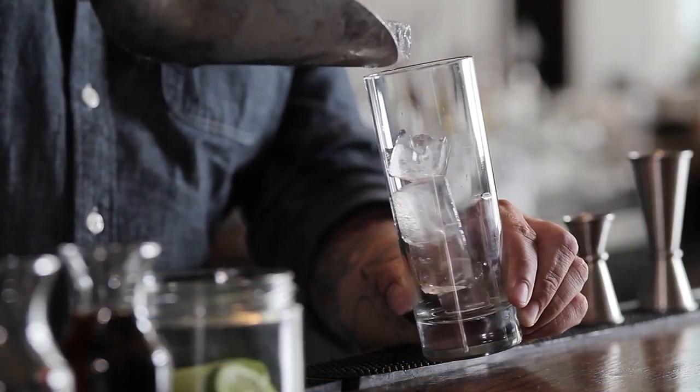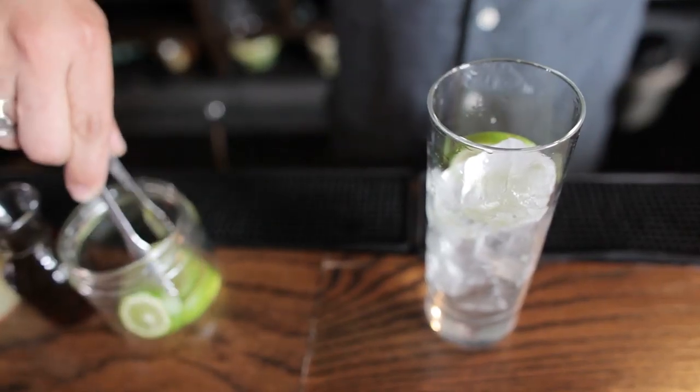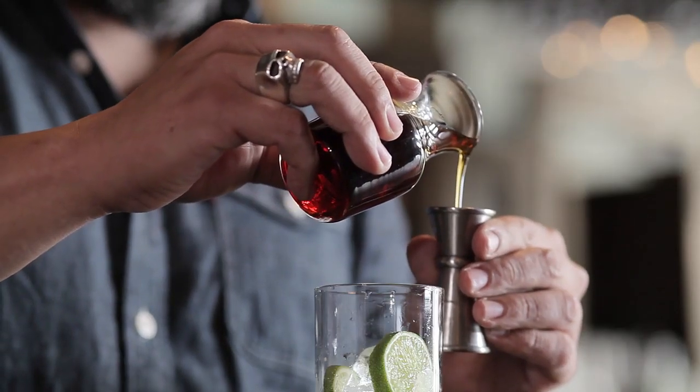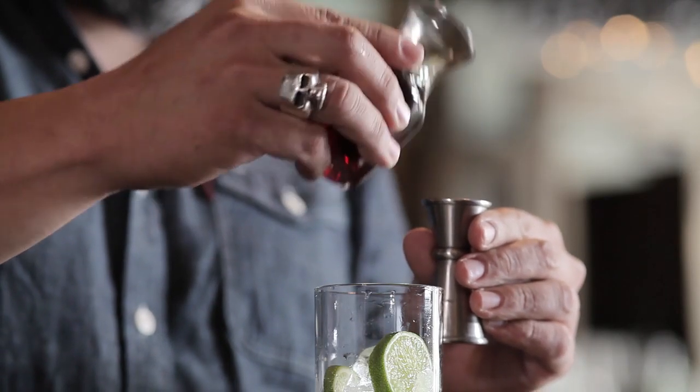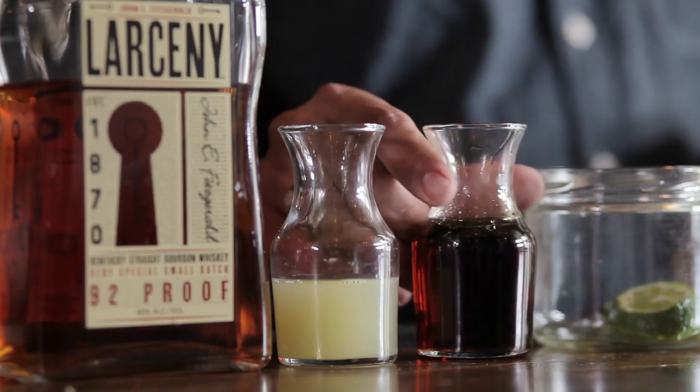We'll start off by adding ice to a highball glass. Next, we're going to put in some lime wheels so they layer in the cocktail. Then I'll pour in a half ounce of maple syrup. Grade B is not going to be so refined, so it adds a nice richness and depth and texture to the cocktail, and does pretty well with a high acid like lime.